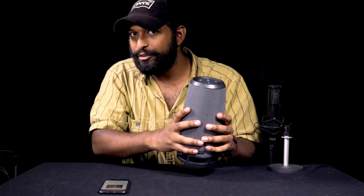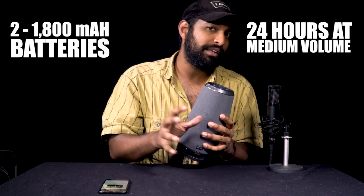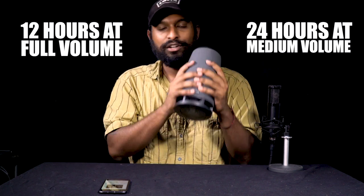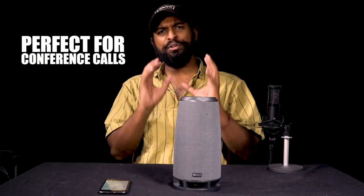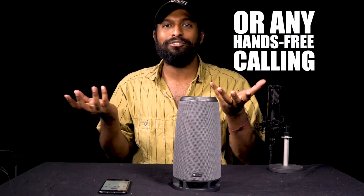Speaking about charging, this device is a beast when it comes to battery. It has 24 hours of playback at medium volume, and at high volumes — full or 75% — you can blast music for up to 12 hours. There's also a built-in mic so you can use it for conference calls in an office or just to make personal hands-free calls.